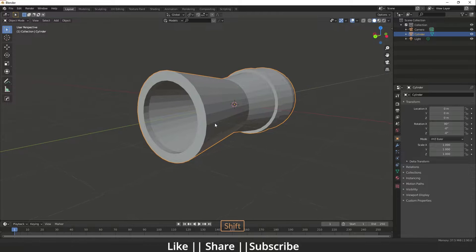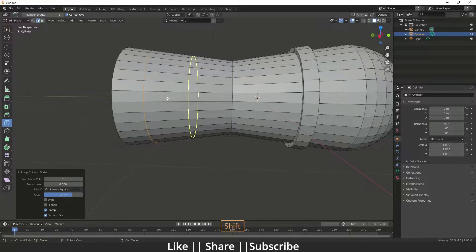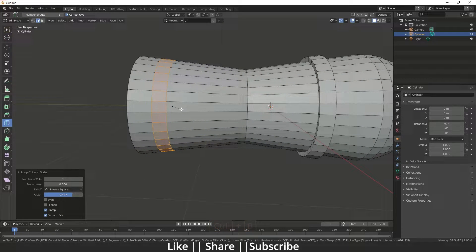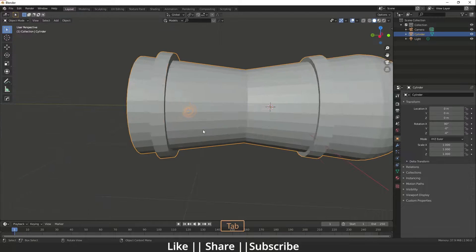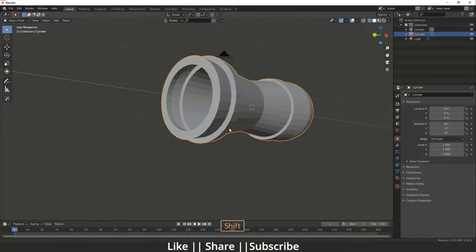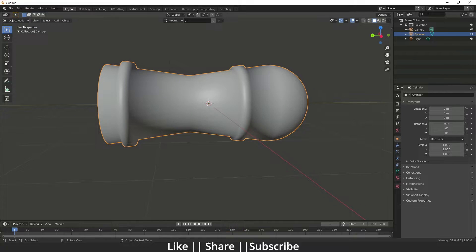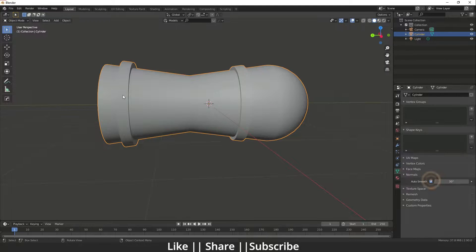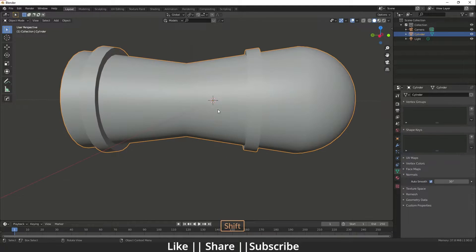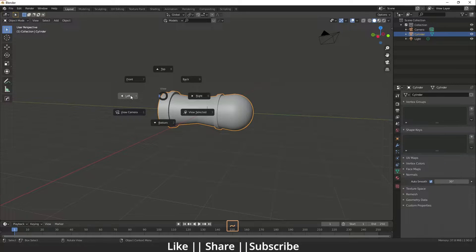Add one more edge here and do a bevel with Ctrl+B. Then extrude again and right-click to apply Shade Smooth. Go to Object Properties and under Normals click Auto Smooth — it will look much smoother. The cannon is almost ready.